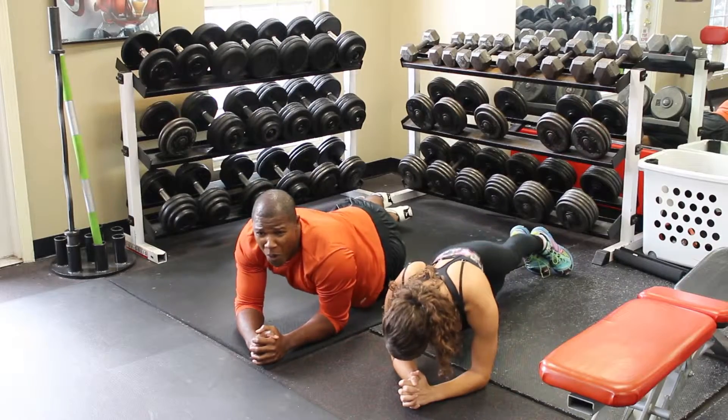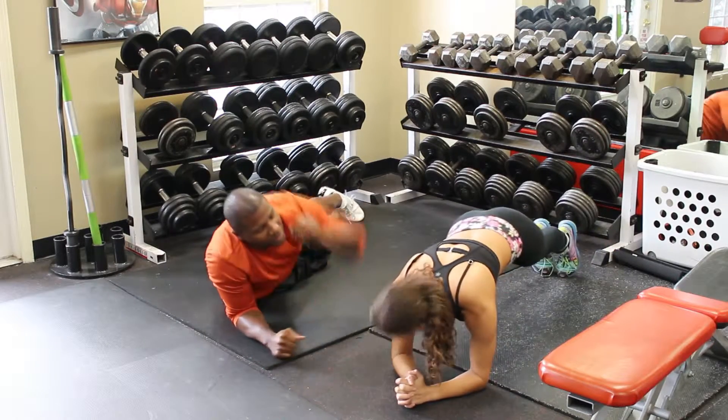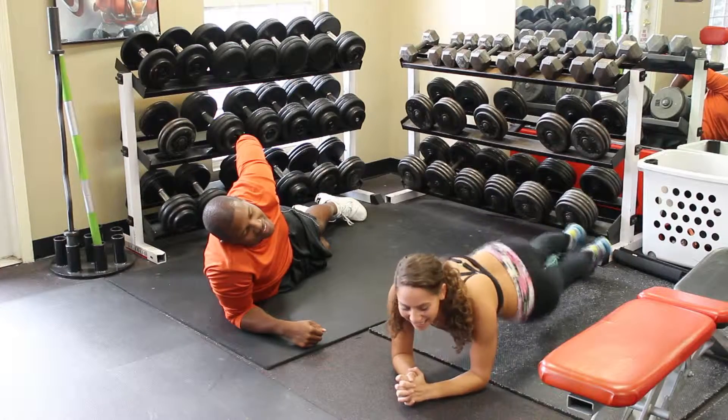When doing planks, make sure to always keep your core tight and strong. Also, pause between each rotation to make sure you're doing the movement correctly.